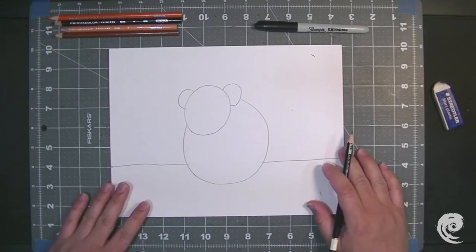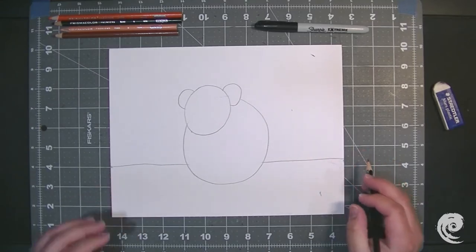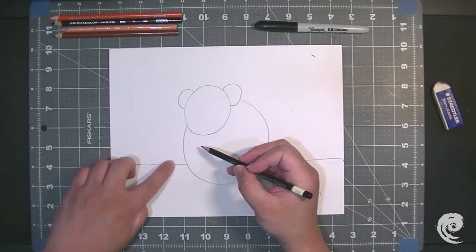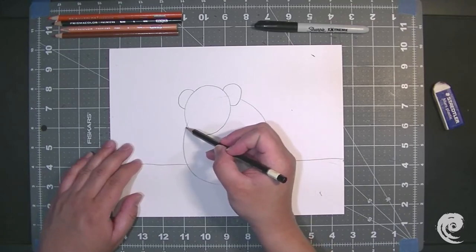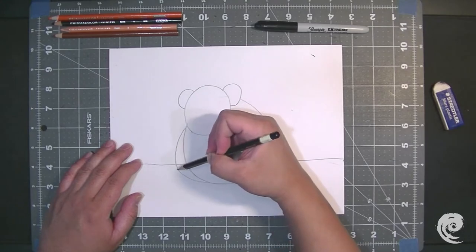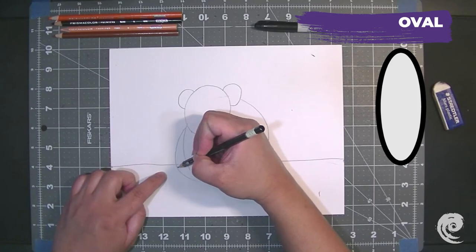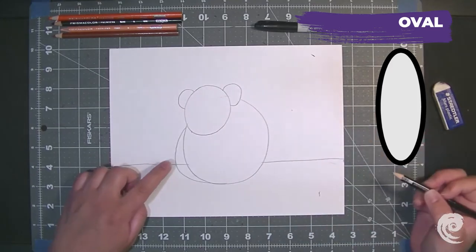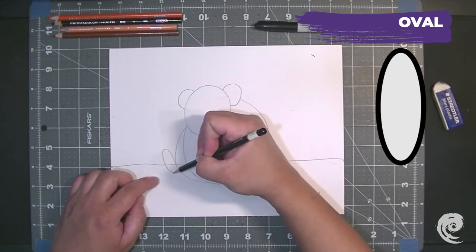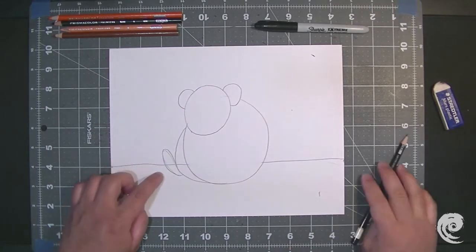Thank you for following along with me. So the next step is we are going to be drawing the legs. We're going to make a curve outside of our circle, just move out a little bit right there. And then I'm going to make another oval right outside of that, and that's going to be our foot. Look at that — a little foot from our hamster. Very nice, it looks super cute.